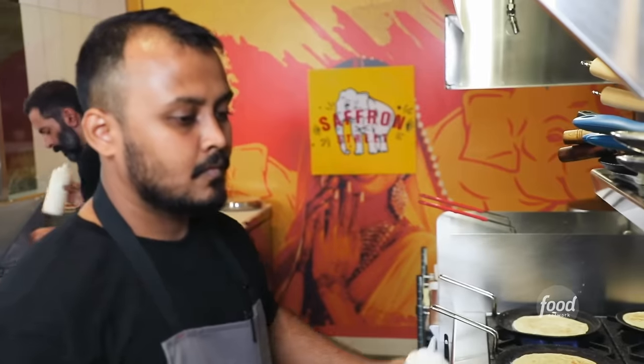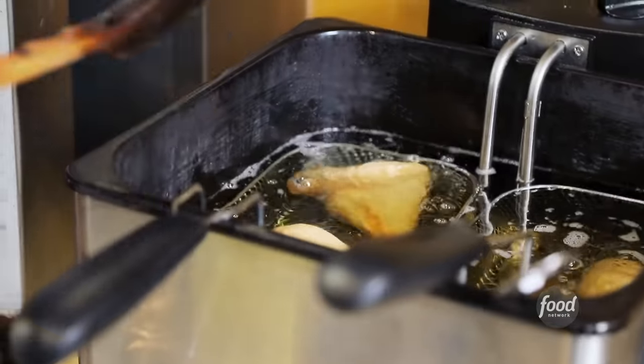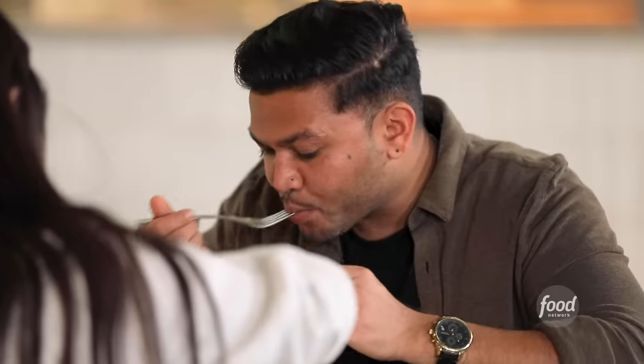My parents have a restaurant that's been in the city for over 30 years — an Indian restaurant, Northern Indian. I saw him doing South Indian street food and I thought, I need to learn how to make this food.